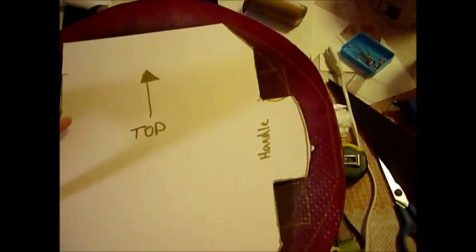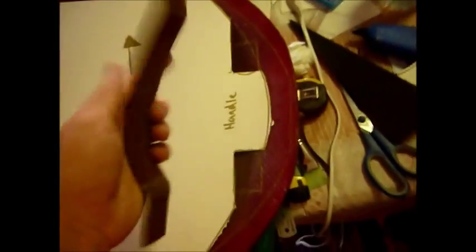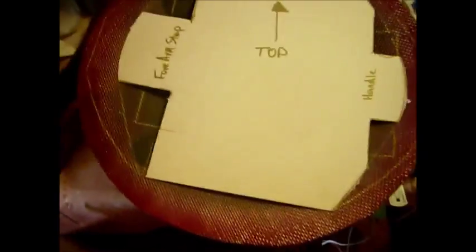That will go here. That's the forearm strap — it goes over your forearm, that goes there. Then I'll be gluing the handle and the forearm strap down like that.